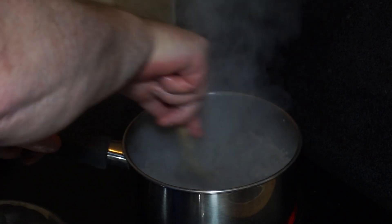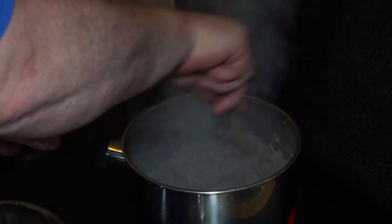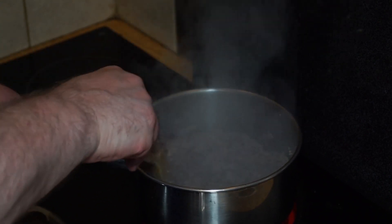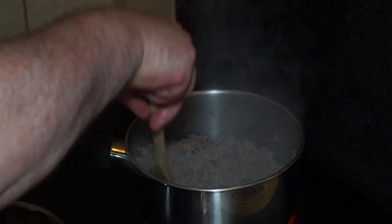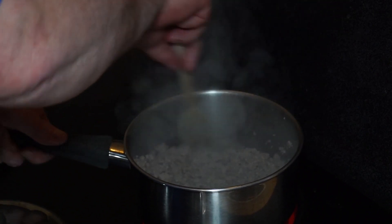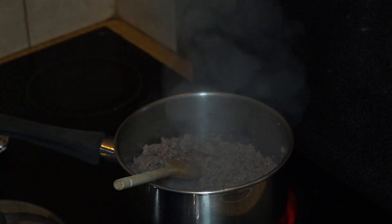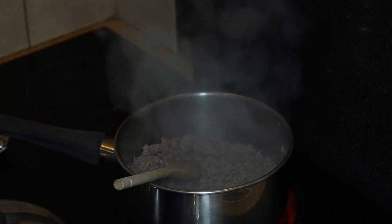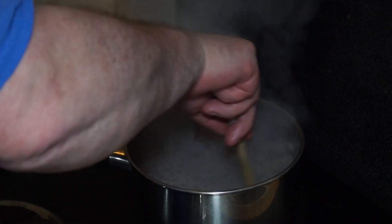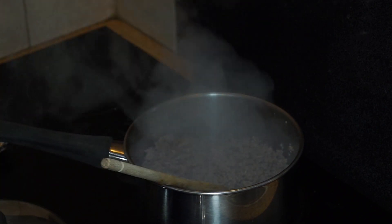As you stir and fry, breaking it down, you'll see it throws off a lot of moisture, and that moisture is not desirable. What we want to do is let that cook off until it starts to fry again — that's the key with this mince. Once it starts to fry again, the mince will try to stick to the bottom of the pan, but this takes a couple of minutes, so I'll get back to you when that's ready.